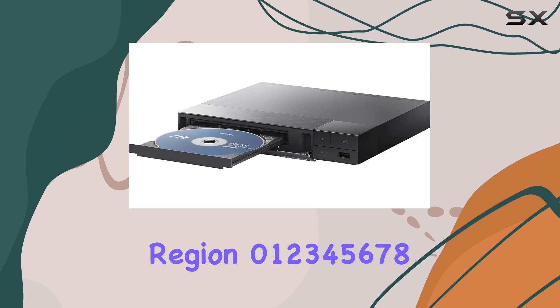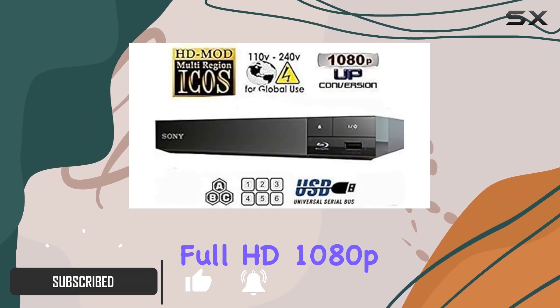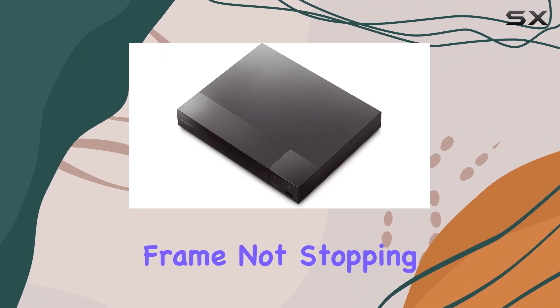Supporting Region 0, 1, 2, 3, 4, 5, 6, 7, and 8, and offering full HD10 ADP playback, this player handles Blu-ray discs with finesse, ensuring stunning clarity and detail in every frame.